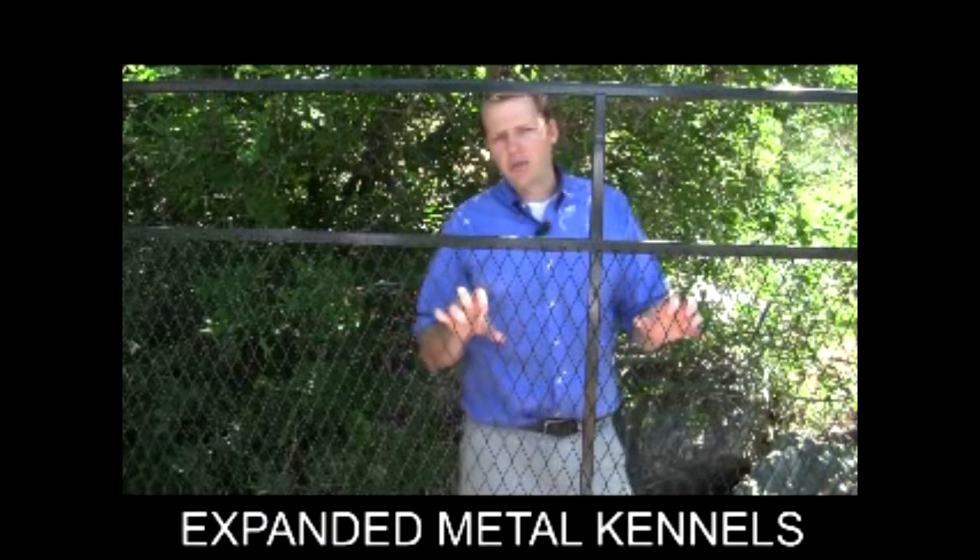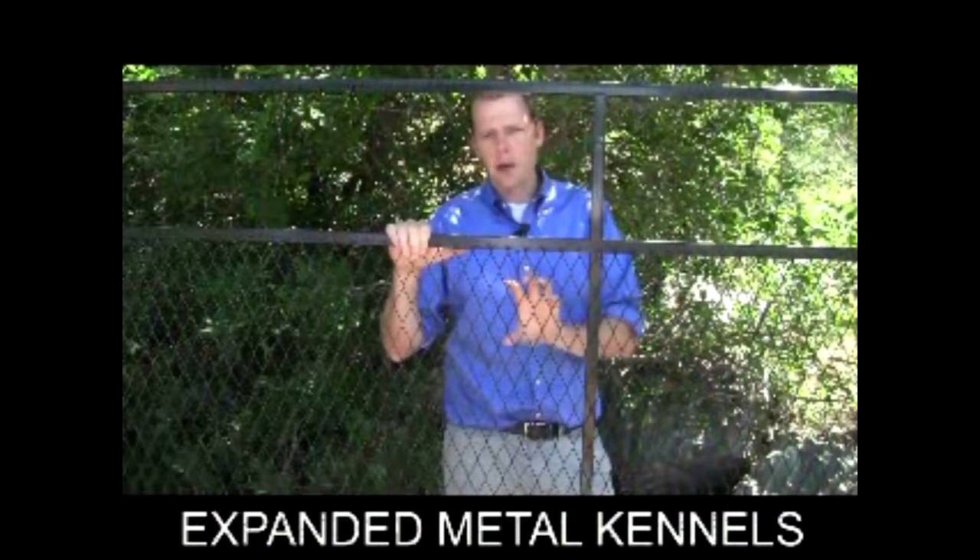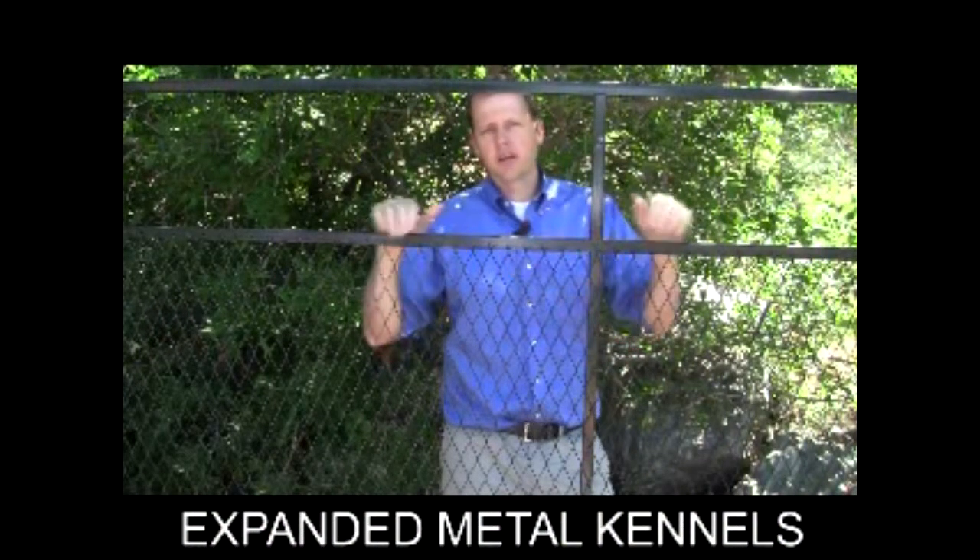It's got strong 14-gauge steel with small holes, and the reason why it's our best-selling kennel is because these small holes make it very difficult for pets to get their mouth or their paws into and climb, so it's very climb-resistant.